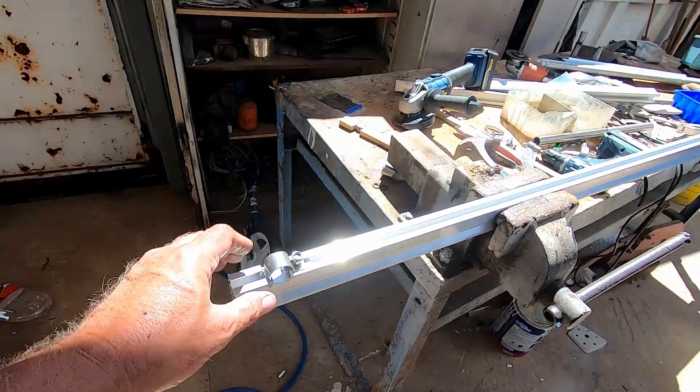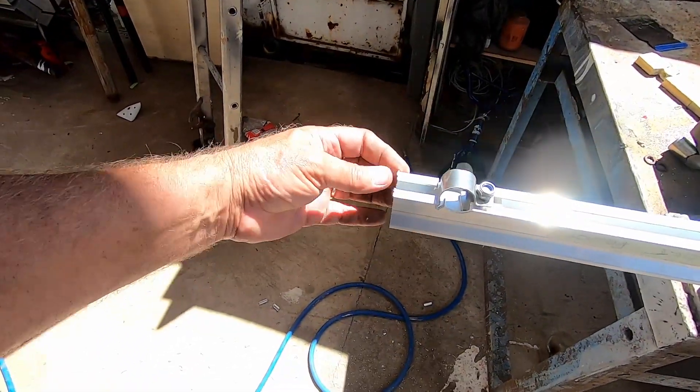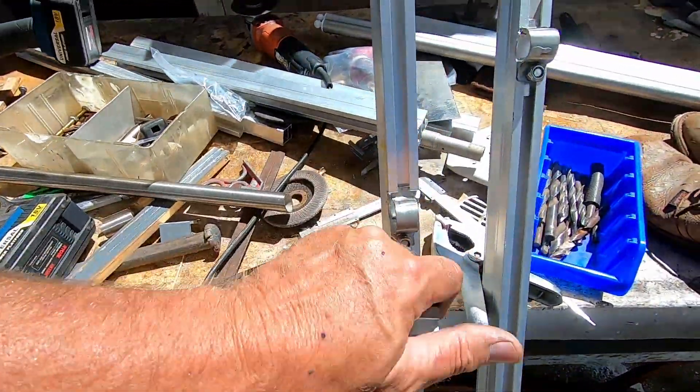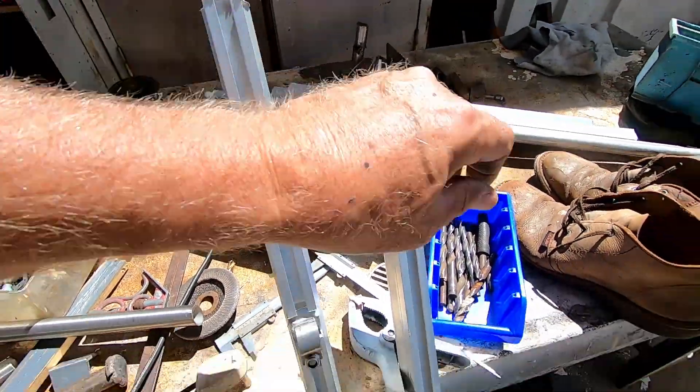Now I've finished these clamps off. I'm just going to take some of the burr off there, clean it up a bit, and then we're going to install it on the solar arch.